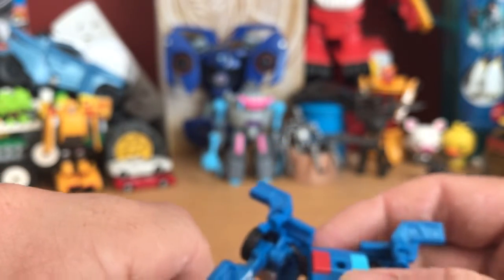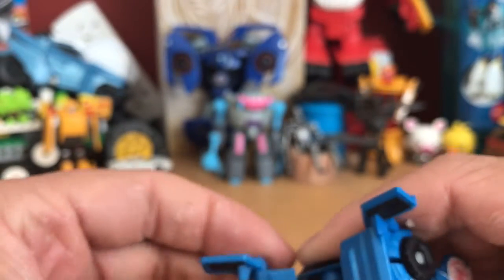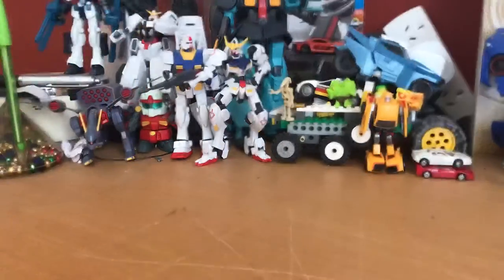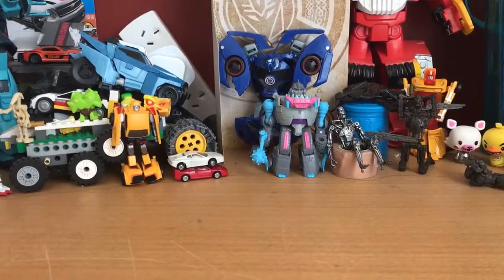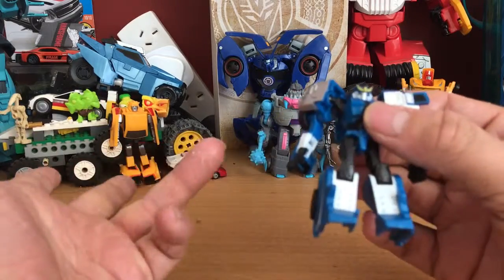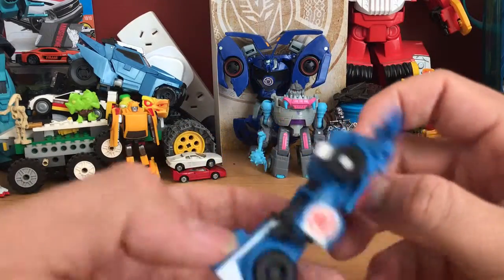I haven't been in the Transformers collecting franchise for very long. I'm 15 now and I started when I was nine, back in 2007 with the first movie, so I've only been collecting since then with little periods of breaks. I've only come back into Transformers recently, about a year ago. I will do a review of my full collection anyway — but getting back onto Strongarm.